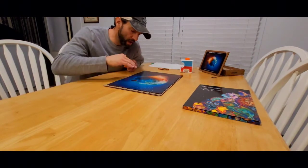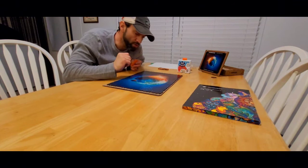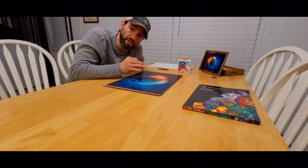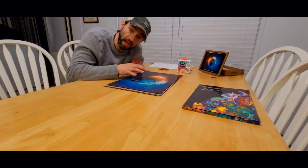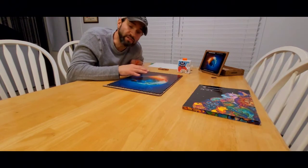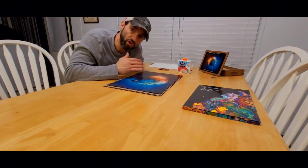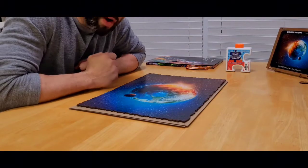I applied a thin layer of puzzle guard glue - the kind I typically use - to put a thin layer on for protection and to help secure the puzzle and make it more stable. This mostly protects the actual image, which is a paper image on the wooden pieces, meaning it can peel and be damaged. That's the reason I decided to take this extra step. I'll allow this to dry and then finish the final mounting steps.